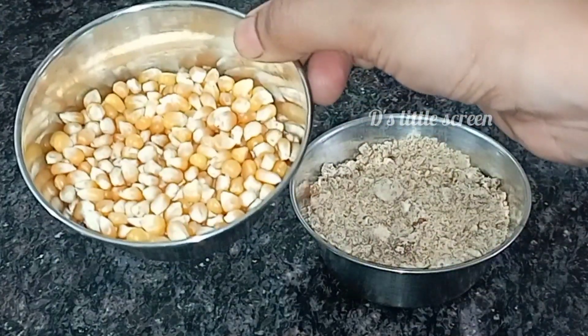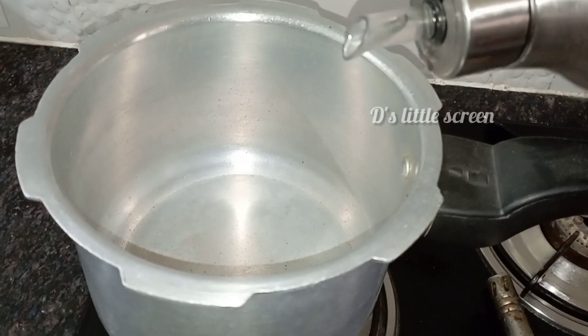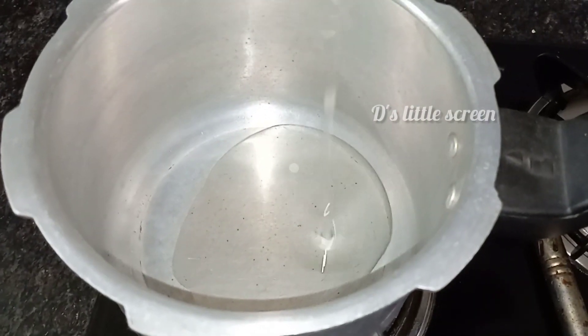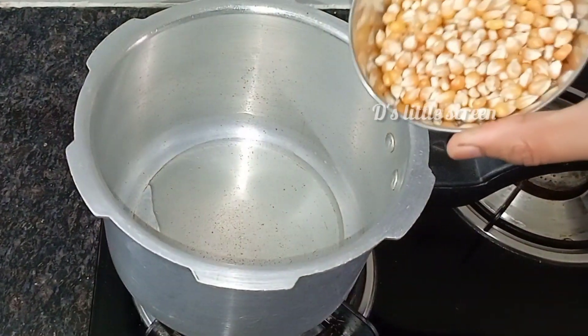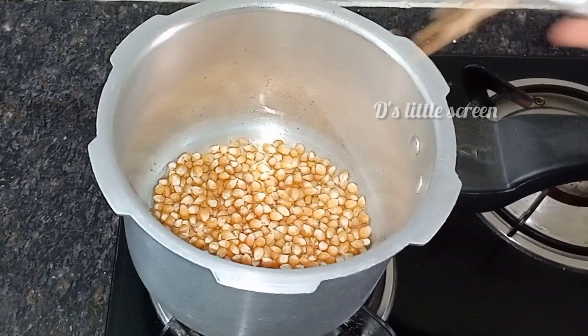We will make popcorn. We will add 2 tablespoons of oil in the pressure cooker. We will add 2 tablespoons of popcorn kernels. We will add popcorn and heat it on a high flame.